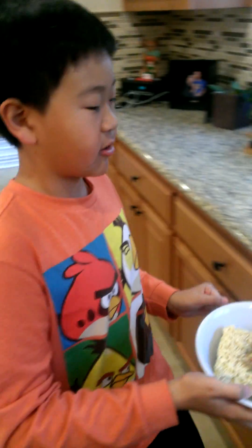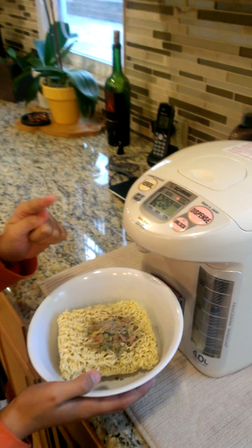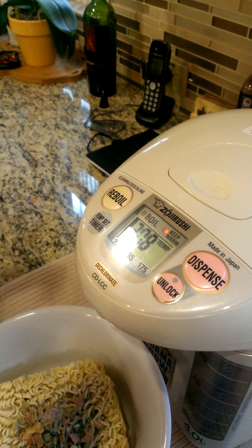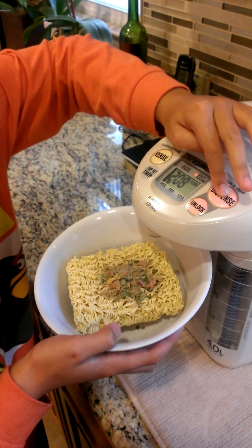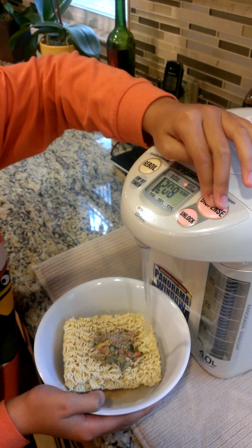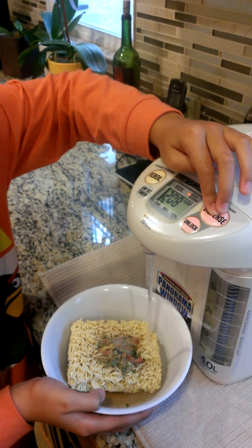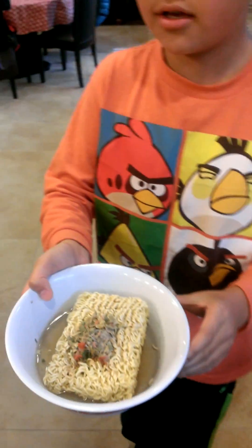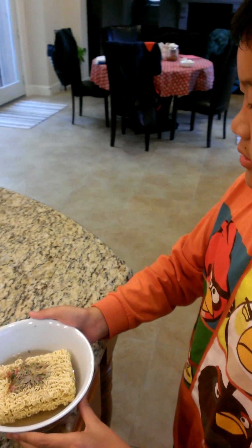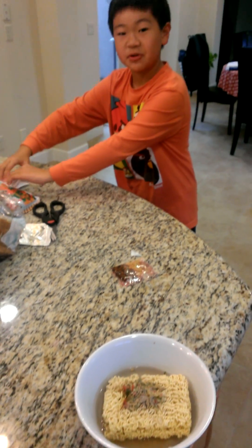Now we're going to put in hot water. The temp is going to be 208. And I will unlock it and dispense it. This is how much water it is going to be. And now I'll show you the soup. That's how I'm going to do it.